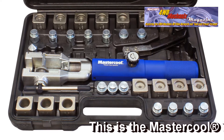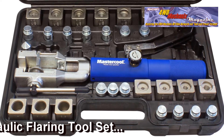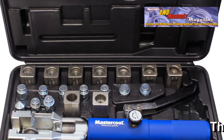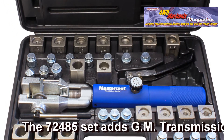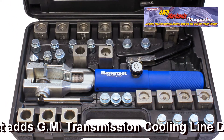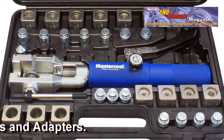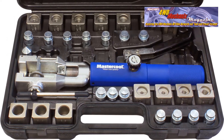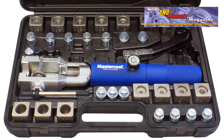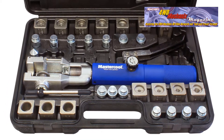Like other Mastercool tools, the 72475 and 72485 Universal Hydraulic Flaring Toolset is professional-grade. Enthusiasts with an interest in doing a professional-grade job also find these tools useful. The 72475 toolset consists of the Hydroflare yoke and pump assembly that is common to the Mastercool hydraulic sets. Interchangeability of tools is one of the strongest features of the Mastercool platform.